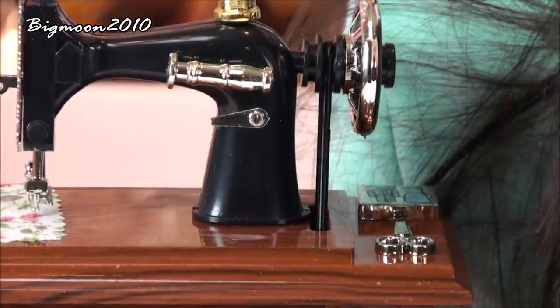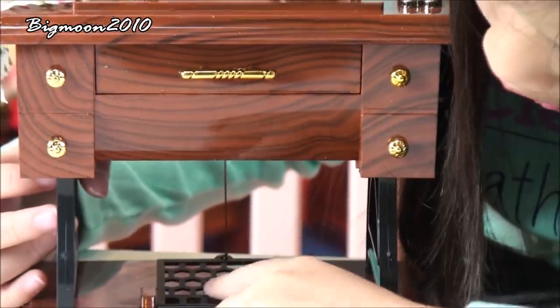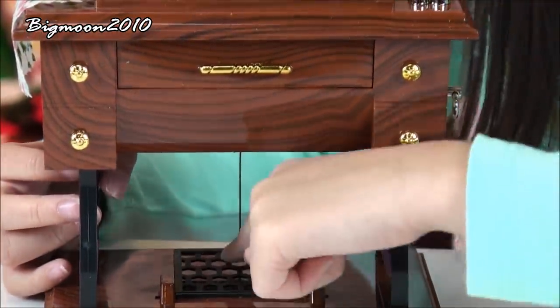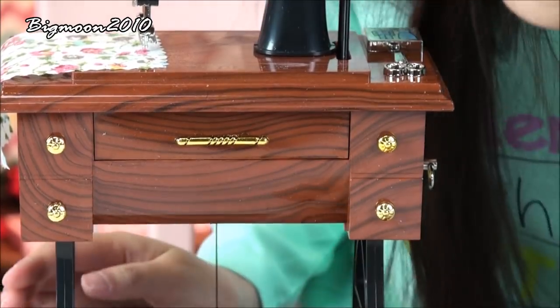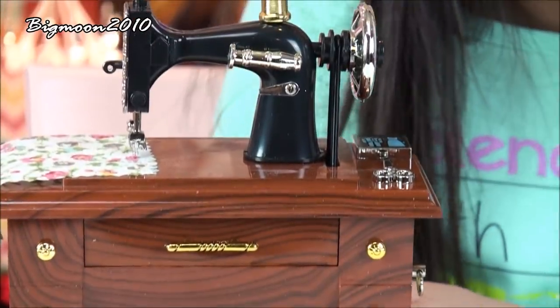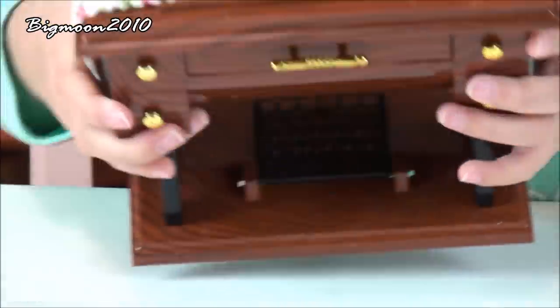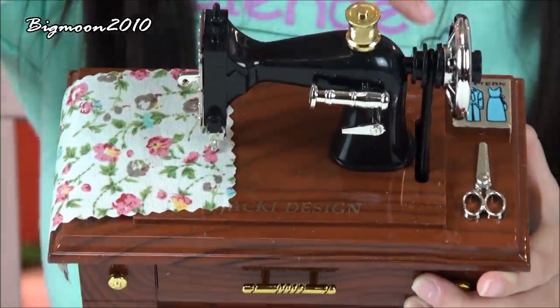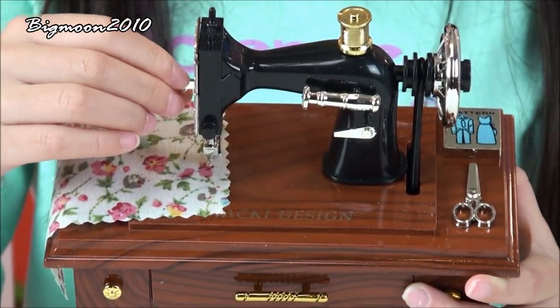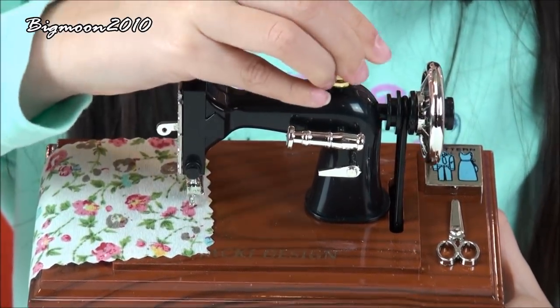We have this little drawer that I can open, and I'll show you something later with the drawer. It also has little drawers on the side which you can't open, but it's really cute. I also have this little pedal on the floor at the bottom so you can press the pedal and then the sewing machine can move and the little knob can move. On the side are just the legs for the little table. On top of the table we have this cute black sewing machine, which is a really good design, and there's a little needle on top.